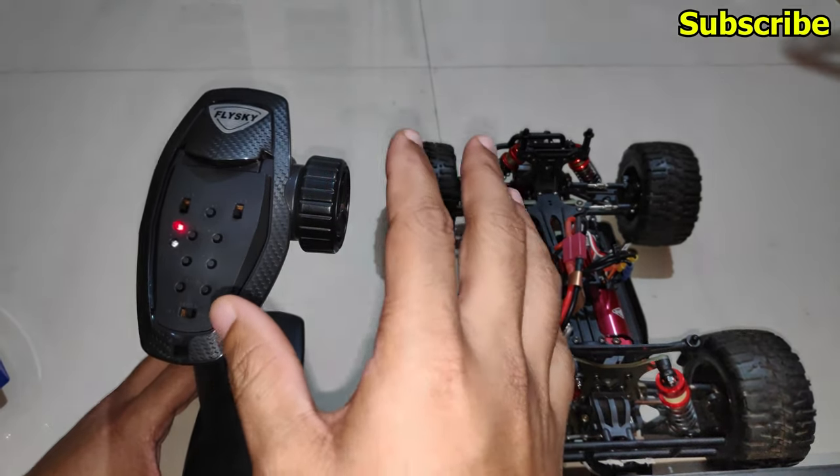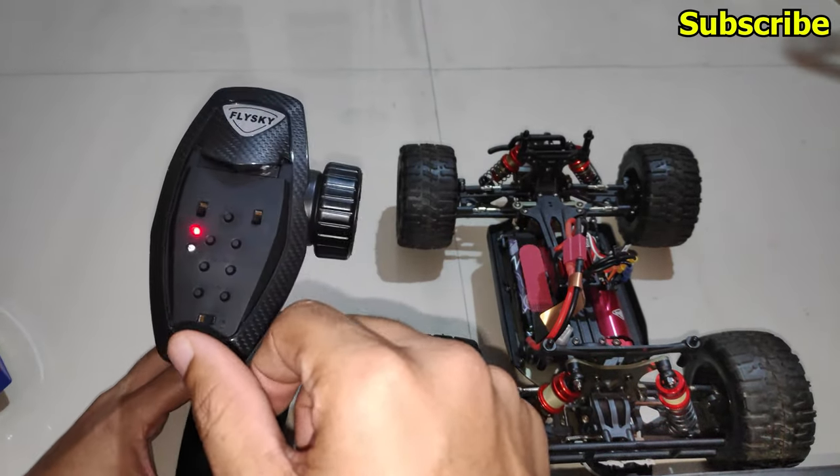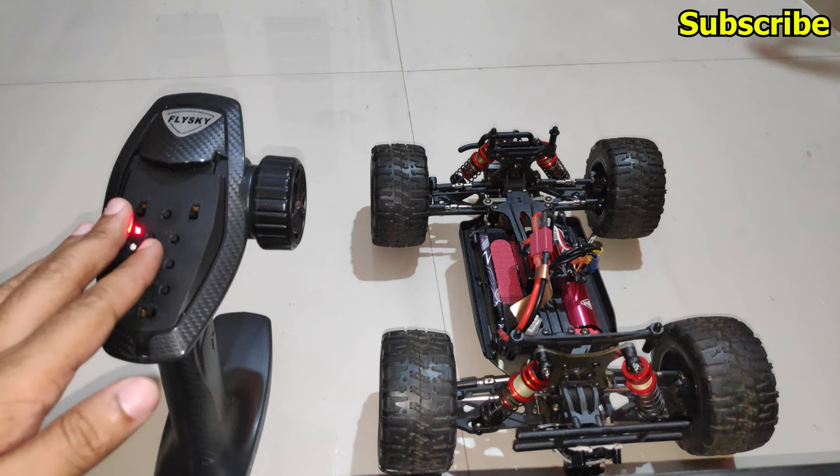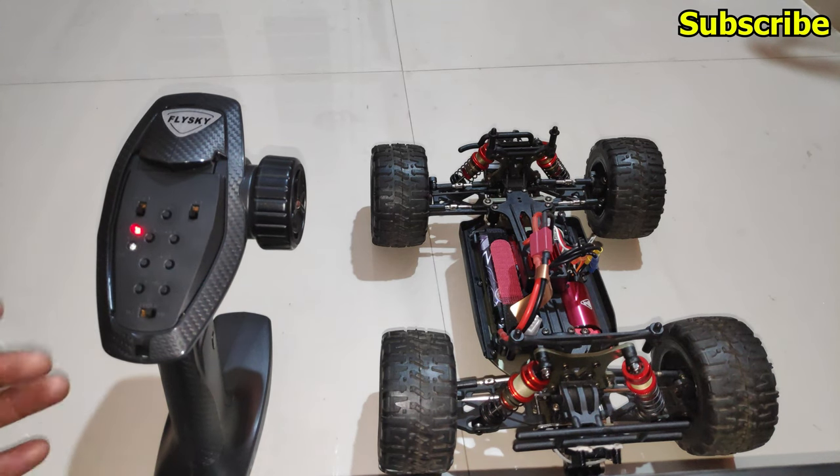That is how you set up fail safe on this radio transmitter. I hope you found this information helpful — if you did, please like it and subscribe to my channel if you are new. In the next video I'll cover how to calibrate the radio transmitter, so I'll meet you guys then.